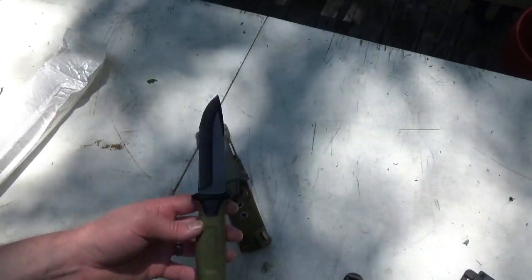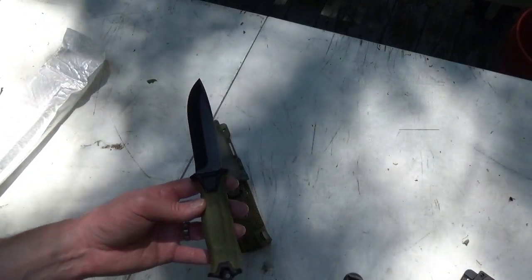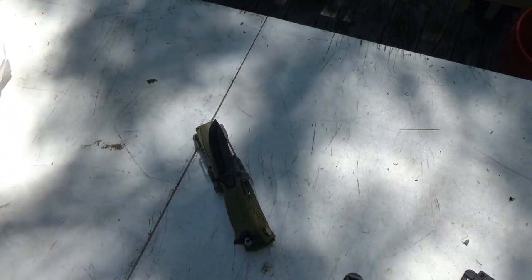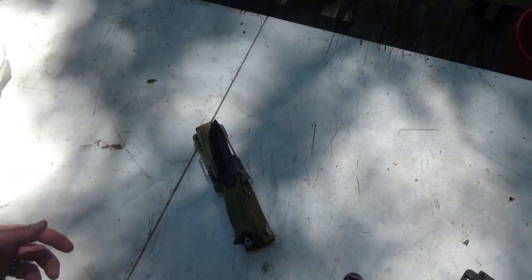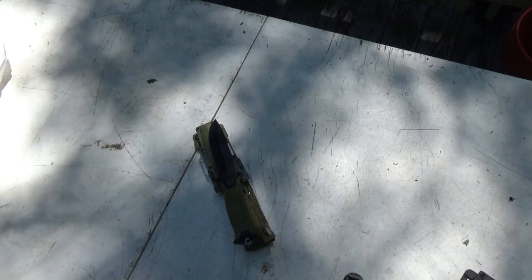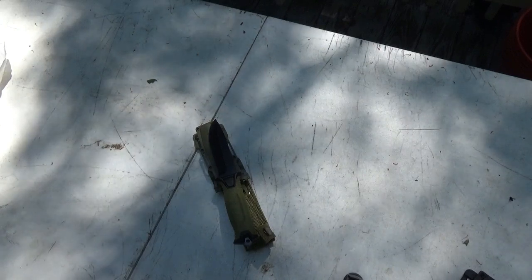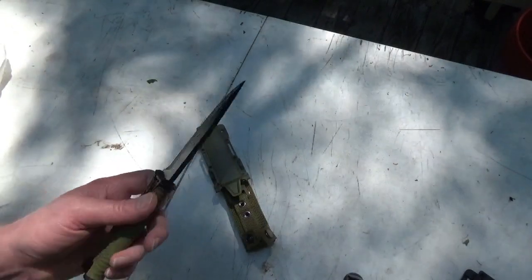You'll hear me throw around the term 'throwaway knife' and I want to clarify what I mean by that. I don't mean a knife you're going to use once and throw away — that's on the ridiculous side of the spectrum. When I look at a throwaway knife, I want something I can rely on but I don't mind if it fails catastrophically during an unusual task or when I'm pushing the knife beyond its limits. Those are things I don't mind if a cheap knife breaks doing. But this knife — I'm honestly having a hard time finding any difference between it and the one we're about to compare it to.